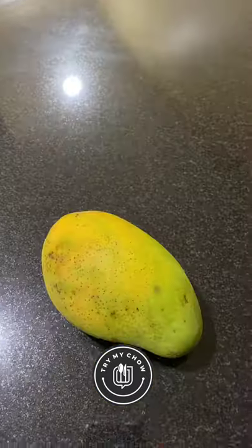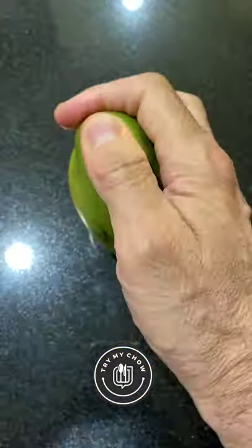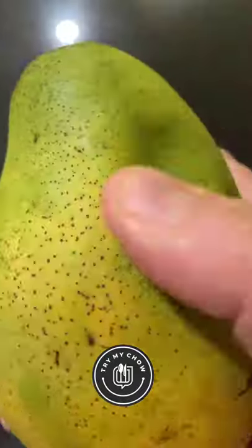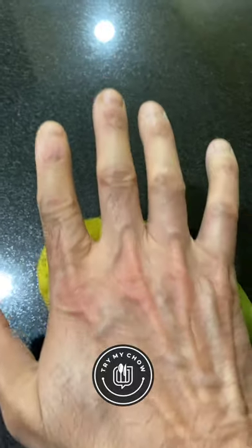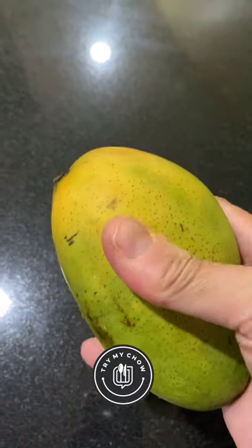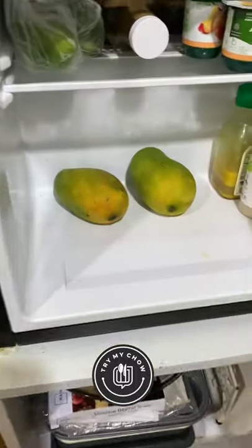So here's the mango hack. You're gonna roll your mangoes on a flat hard surface like this until it gets really soft. Once it gets soft like that, put it in the fridge and leave it there for about 15 minutes.